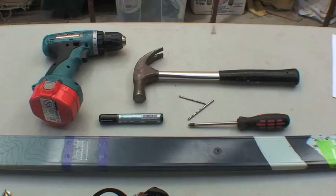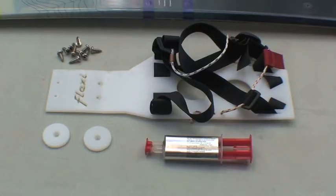A power drill with a 3mm or 1/8 inch bit and a 4mm or 1/6 inch bit. A Phillips head screwdriver, hammer, binding glue, a marker pen, 2 flexi bindings, 2 strap systems, 2 heel plates, and 10 round head mounting screws.